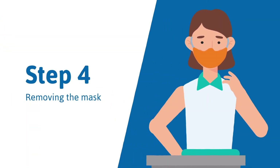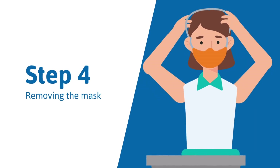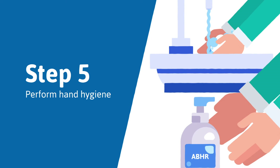Step 4: Remember the front of the mask is contaminated. Hold by the ties or elastic to remove it, then discard it in the waste bin. Step 5: Perform hand hygiene.